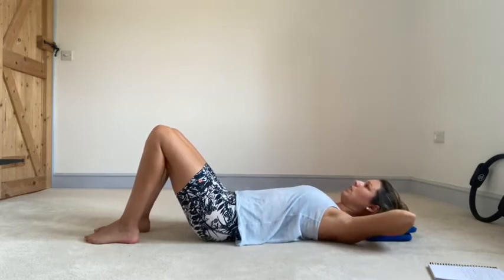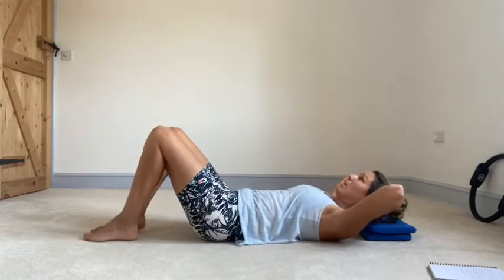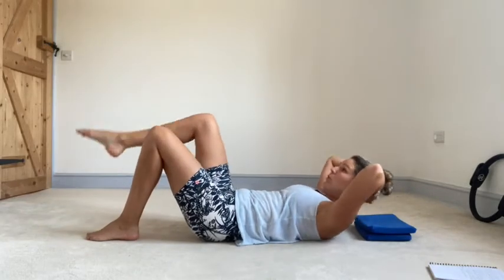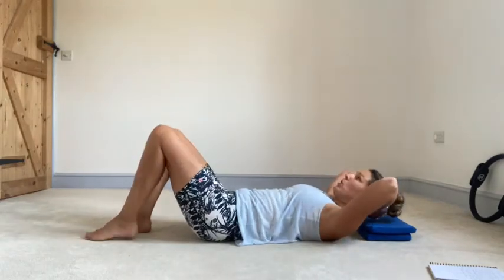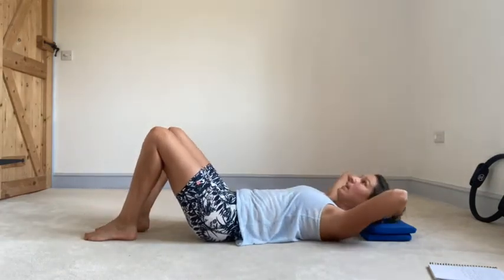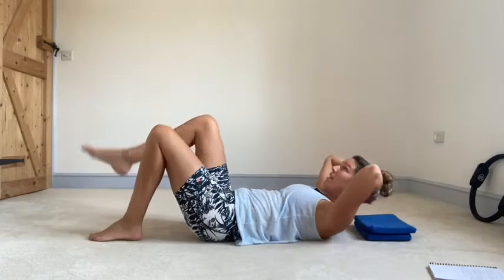We're going to abdo prep with level one scissors. So just straight abdo prep — breathing out, slide the ribs to the hips, and at the same time floating one leg up into single tabletop. If you feel like you lose that little space between the lower back and the mat, just think about gently pushing your tailbone down into the mat. Breathing out to float that leg up, slide the ribs to the hips, breathing in for the leg to come back down. Check the elbows stay wide, head stays heavy in the hands.